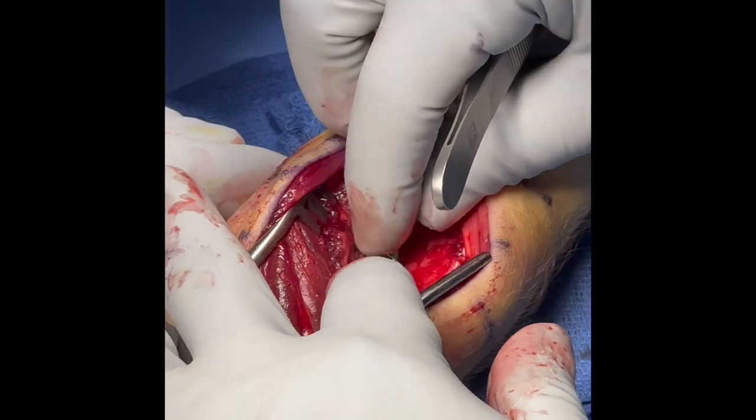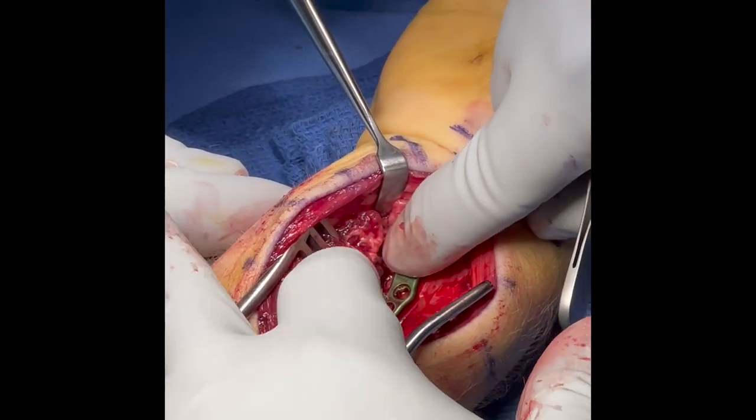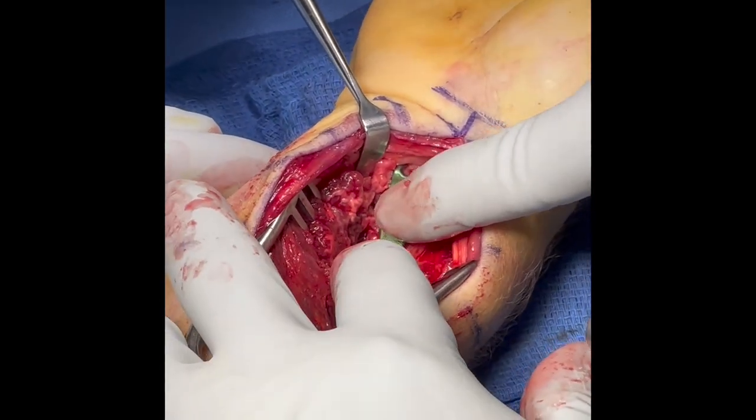The hook plate is placed initially, and the plate is adjusted so the hooks stabilize this very distal lunate fragment.